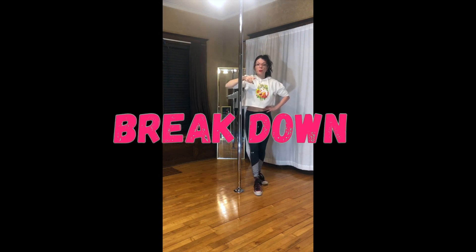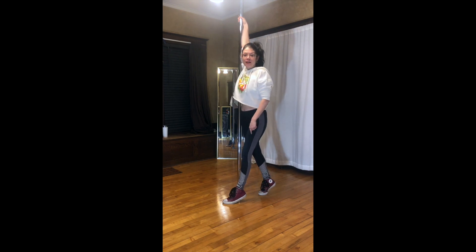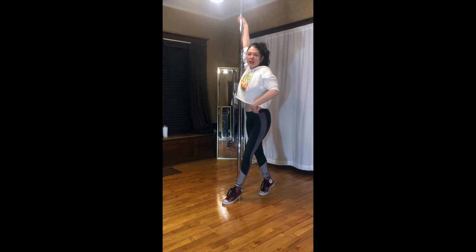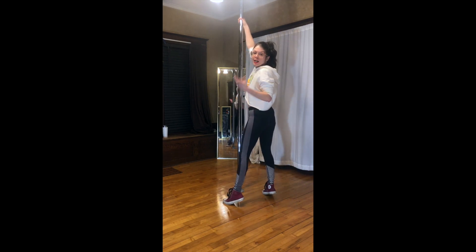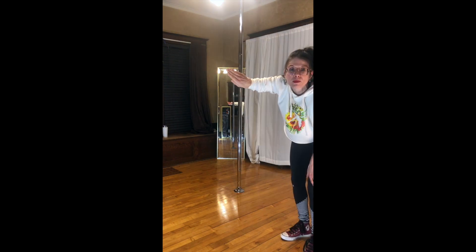Starting off with your pole walk — that's gonna be your handshake grip. Inside, outside. Pivot your hips in towards the pole and you're gonna rotate under your arm while creating a little fin with your hand. You're gonna lift your thumb off the pole and thin your hand.